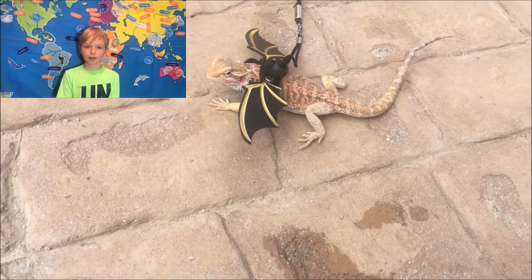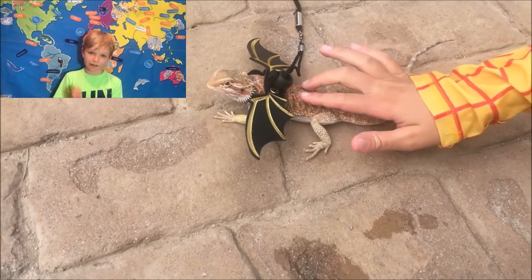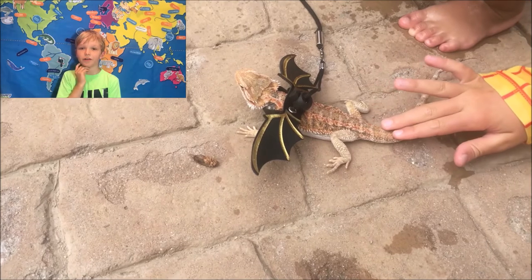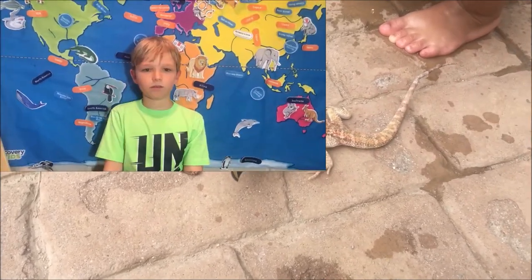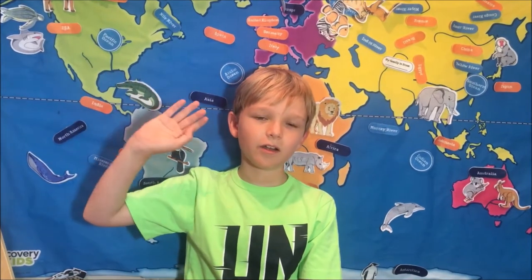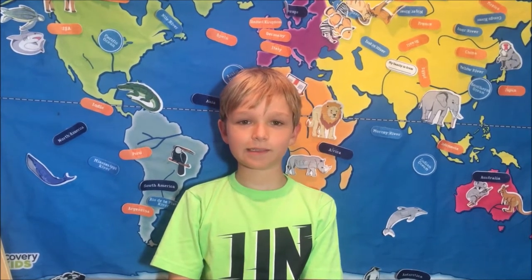Their name comes from the beard of spiny scales around their neck. Did you know they wave to each other when they see someone familiar? Even their human owners. Additionally, they bob their heads just like this.